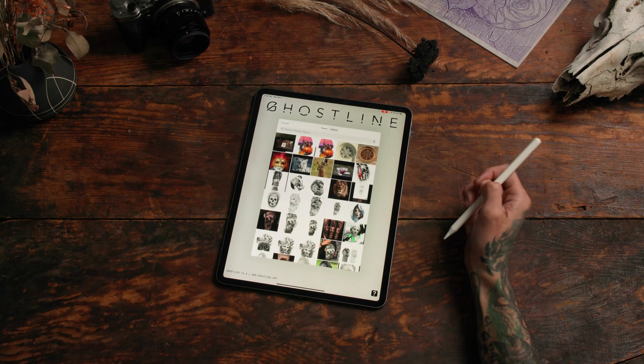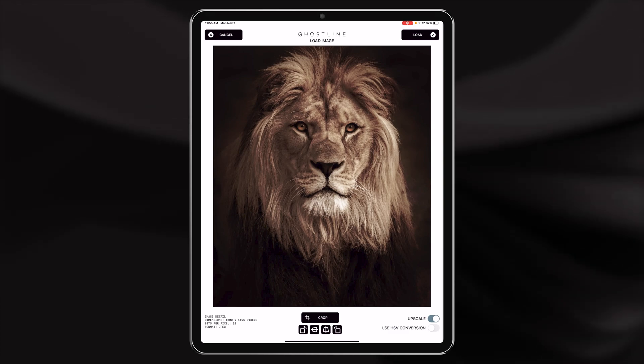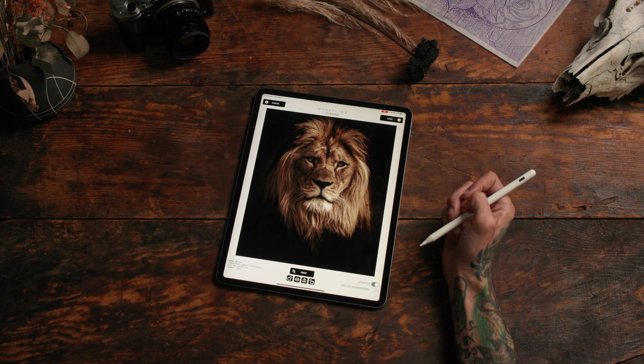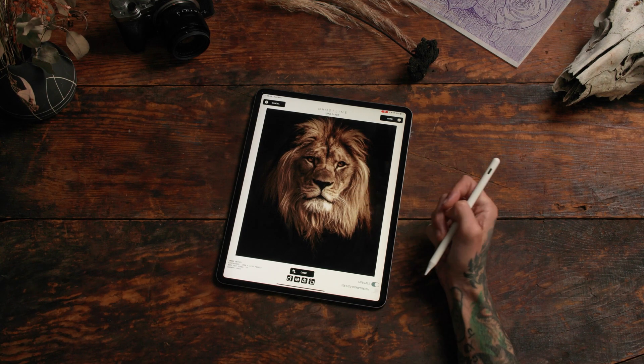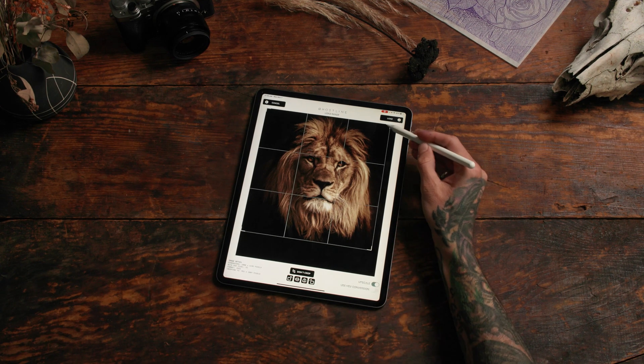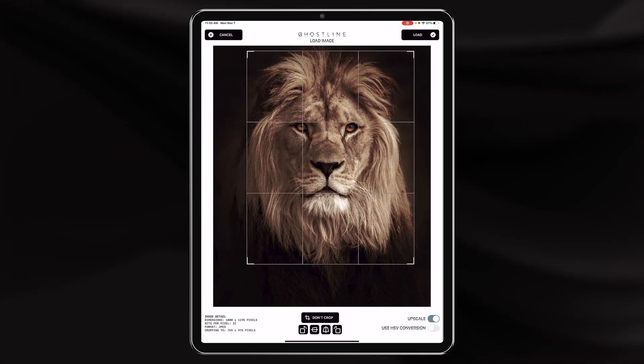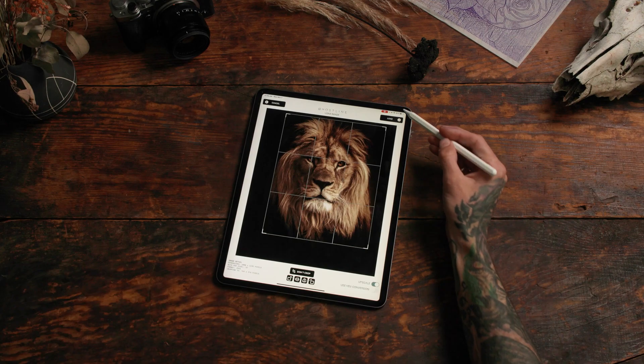Let's try running an animal through the app. Here we have a really nice photo of a lion. Details are mostly on the face — the hair tends to blur out a little bit, but that's kind of nice. So let's crop out some of this background; we don't need all of it for this tattoo. Let's click load.